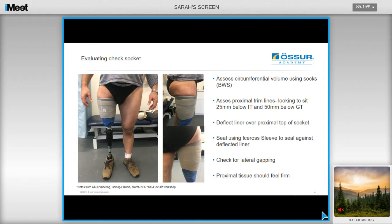When assessing the check socket, assess the circumferential volume using socks following the better, worse, or the same method discussed earlier. Assess the proximal trim lines — you're looking for the trim lines to sit 25 to 50mm below the GT and 25mm below the IT. Deflect the liner over the proximal top of the socket, and then seal using the iceross knee sleeve against the deflected liner. Obtain vacuum from the Unity pump by having the user take some steps, and then check for any lateral gapping. The proximal tissue should feel firm, indicating an adequate amount of soft tissue compression. If you take accurate measurements and ensure that you reduce the cast accordingly to the algorithm, then you potentially have nothing to adjust at check socket stage, as the recipe works very well.